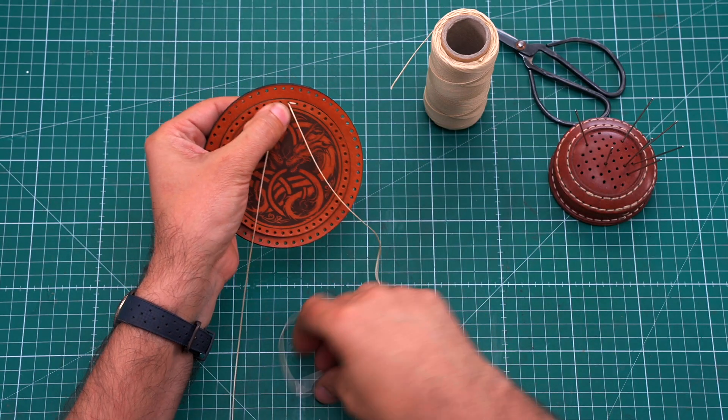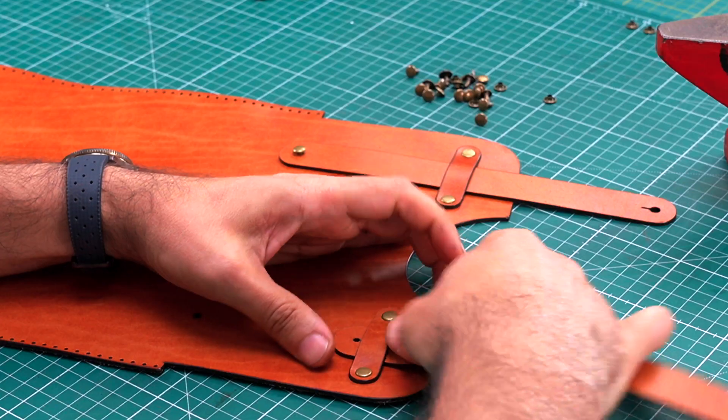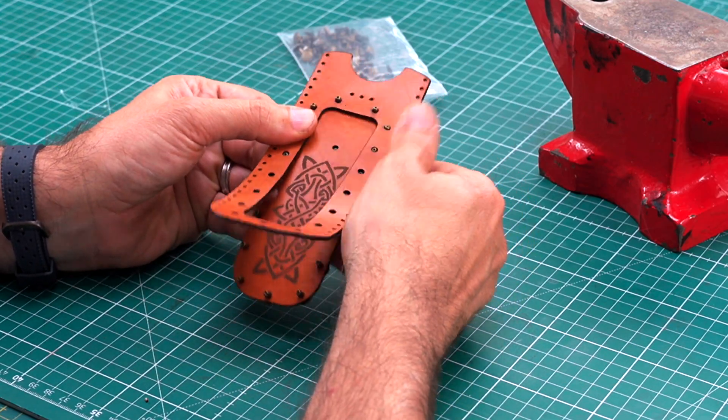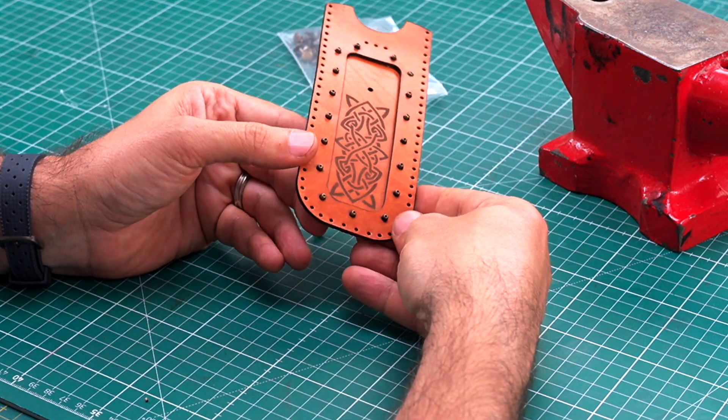After cutting, we move to assembly. This is where we stitch the leather pieces and bring this design to life, and it's so satisfying to see how well the pieces fit every single time.